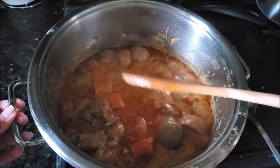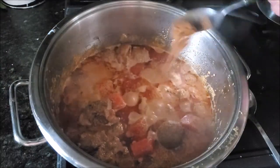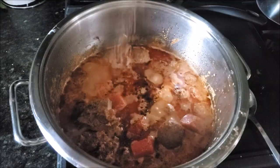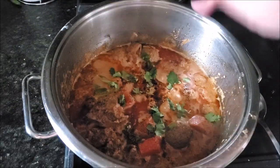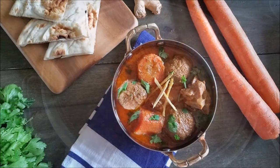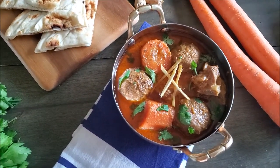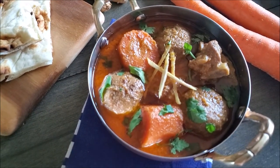You can see the consistency here — it should not be very runny; it should be like a korma. In the end, just add some garam masala on top and a little bit of nutmeg and mace powder into the gravy. When serving, add some chopped cilantro and sliced ginger on top with a little bit more garam masala. Shab Daigh is ready to serve — you can have it with some naan or even taftan.